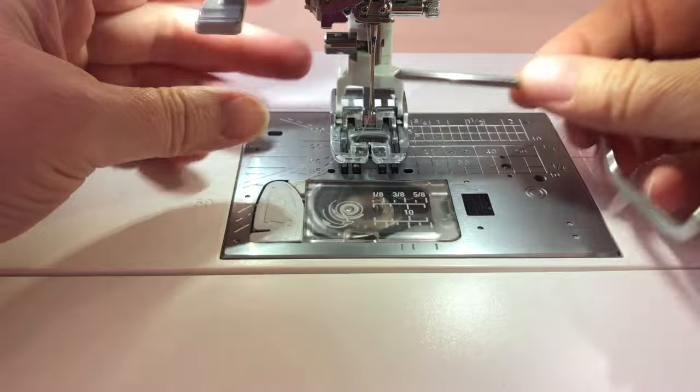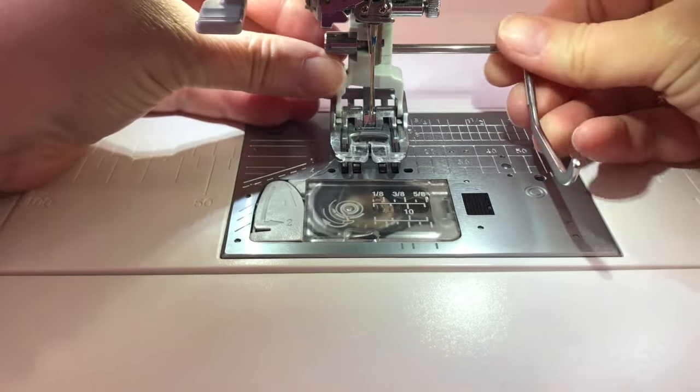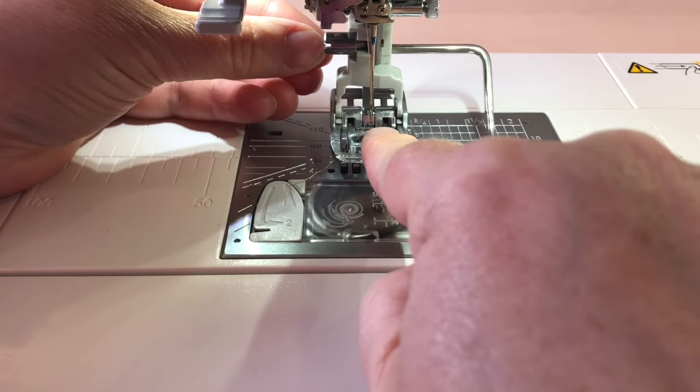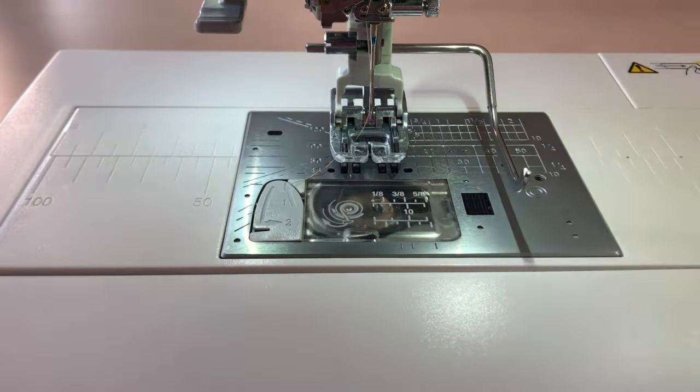The bar of the seam guide fits into a hole that is on the back of your walking foot or your other foot, and then this leg comes down and it measures the distance between your stitching and your previous row of stitching.